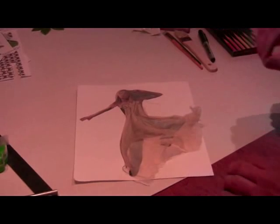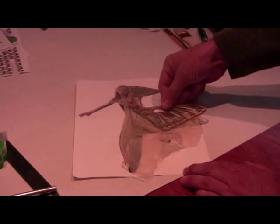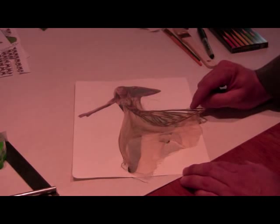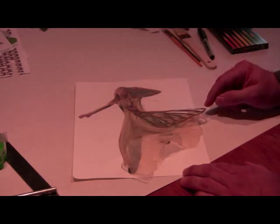From here I can continue to collage by adding more images — for instance this piece of a wing. I use my scalpel to cut away parts of the image to accentuate the veins of the wing.